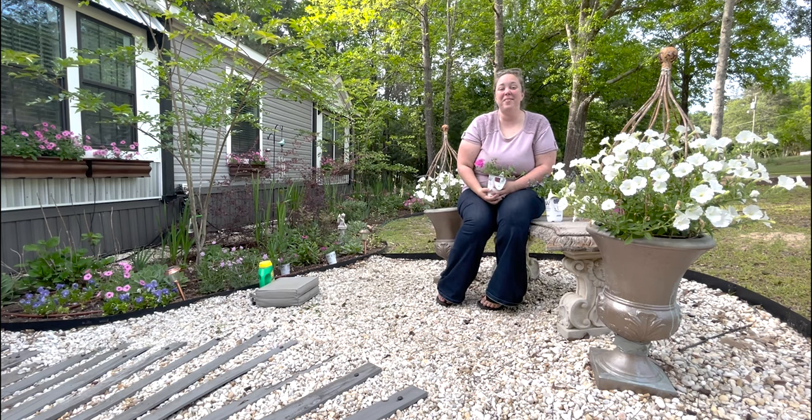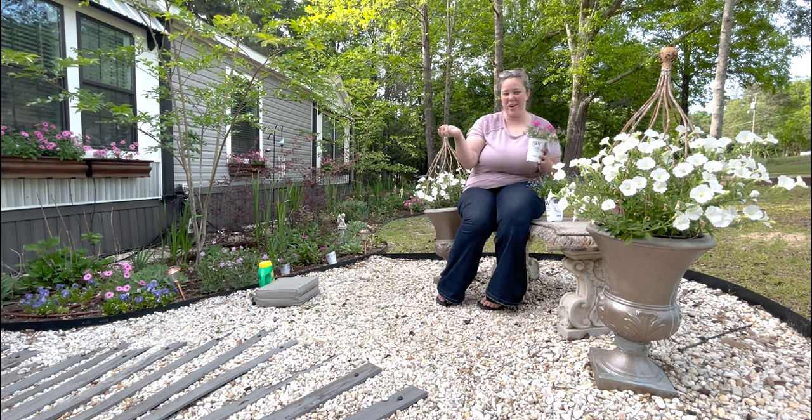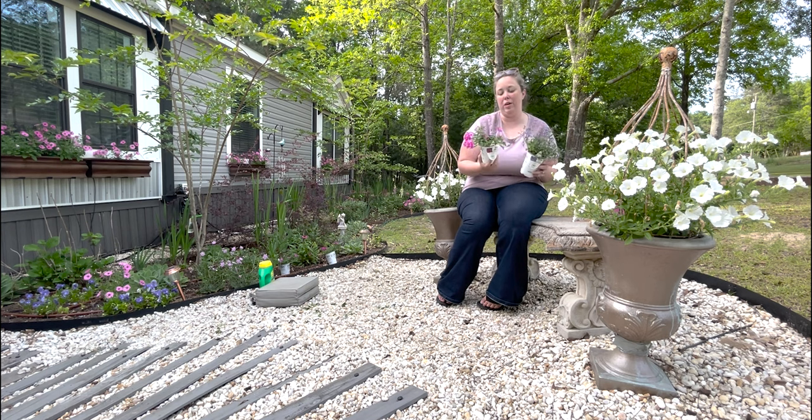Hey y'all, it's Betsy with Happily Ever After Etc., and welcome back to another gardening project. Today we will be planting two new Proven Winners annuals. As always, this is not sponsored — I just really like their flowers.